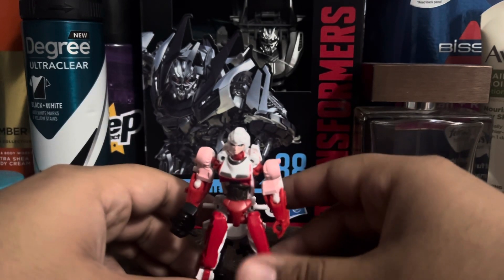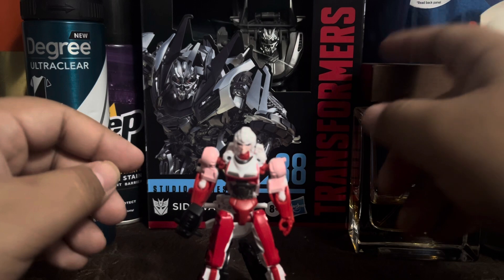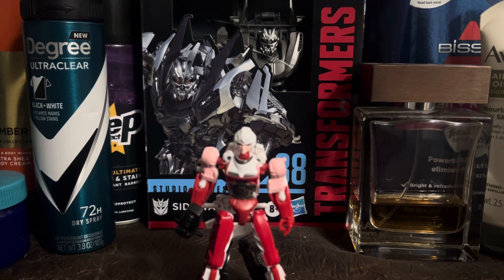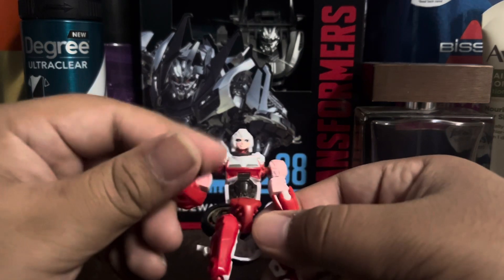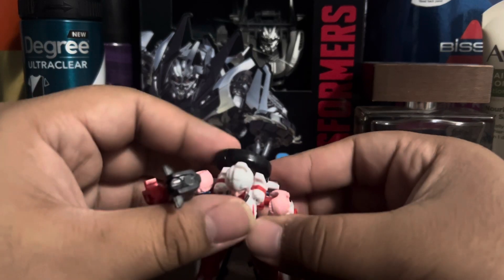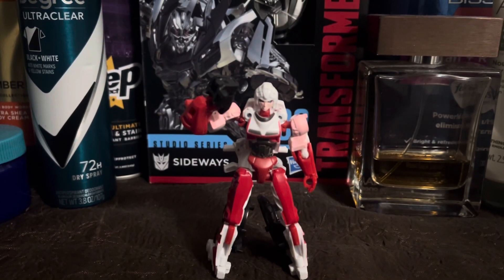Would I recommend this core class RC? Well, there is actually a better RC from Rise of the Beasts — the deluxe class, around 14 dollars. I do recommend getting that one more if you want a more poseable, more accurate RC. But this one is ten dollars, so I do kind of recommend it. Sorry the video is quite short — there's not really much to talk about. Anyway, hope you guys enjoyed this video, like, comment, subscribe, and I'll see you guys next time — bye bye!